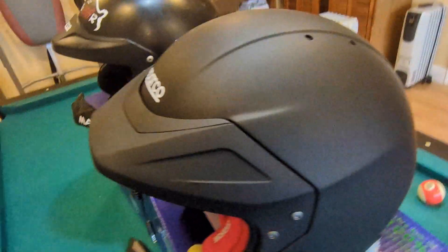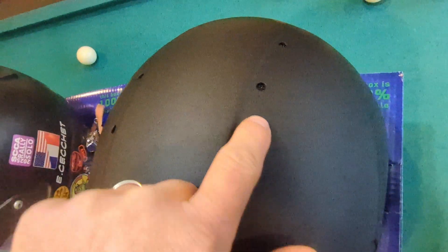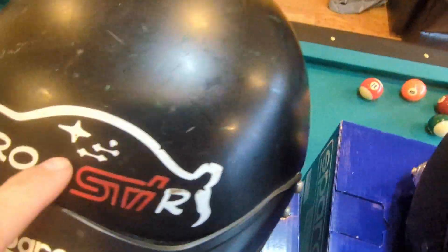One big difference on the outer shell: if you look at the top, there are actually ventilation holes, whereas the old one had no ventilation. If I put it through the light — yeah, you can see the ventilation holes at the top of the helmet, so that should help in hot weather.